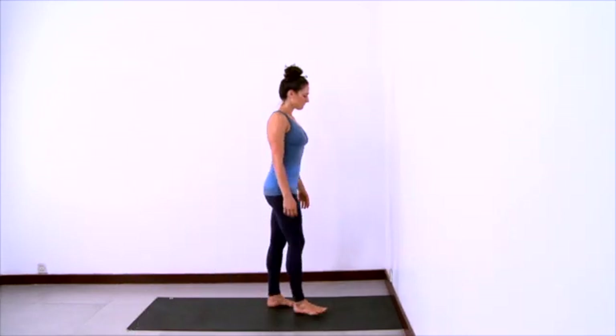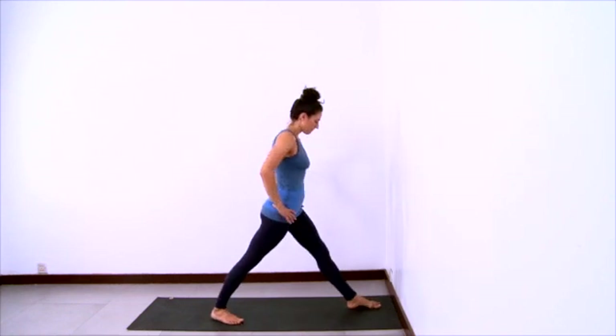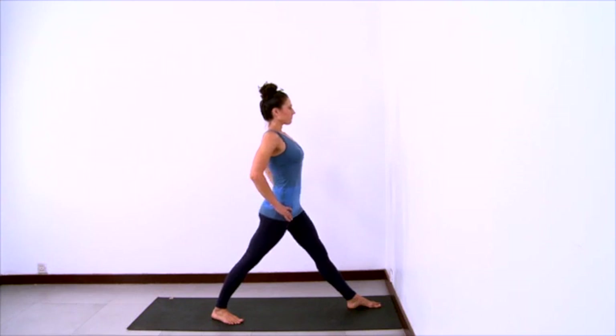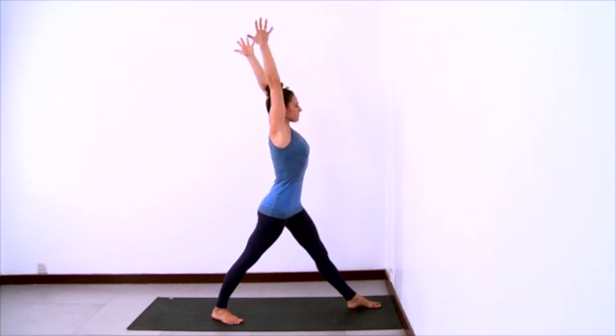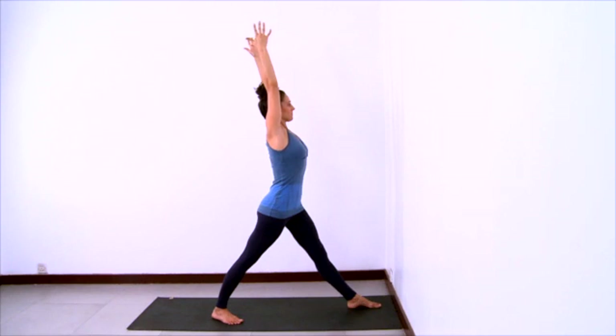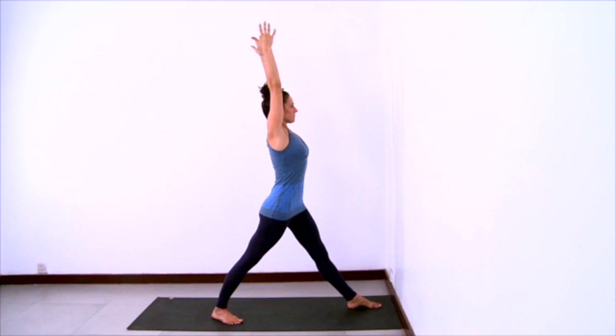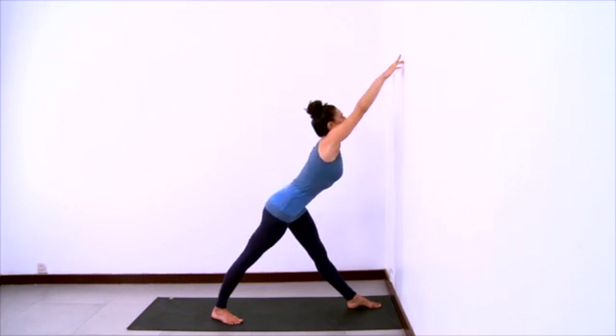And now bring your sticky mat to the wall for a variation of Parsvottanasana. Step your left foot forward and right foot back, hips are square, feet are hips distance apart. Lift your arms and lengthen your waist up through the arms through the fingertips, so there's a big lift of the low belly and a lift of the ribcage up. Continue to square your hips, the back foot is at a 45 degree angle. Lift up through the musculature of the legs. Then hinge forward at the hips to bring your fingertips to the wall.